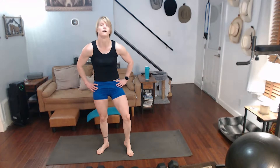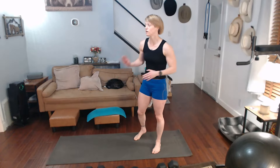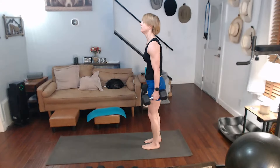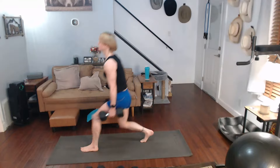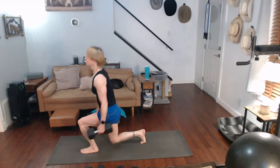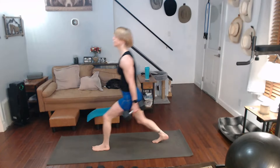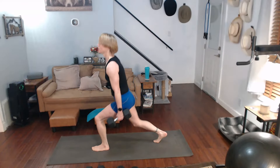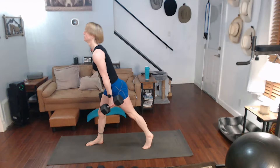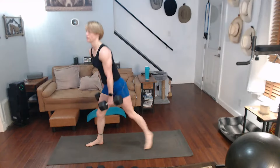Okay, we've got 10 of each. So I'm going to do 5 alternating, five on one side. Grab the weights — three, two, one. One, two, three, four, five. Ready for it — one, two, three, four, five. Other side — ready for it — one, two, three, four, five. Shoulder presses.